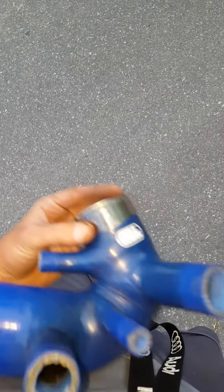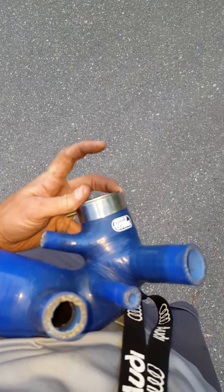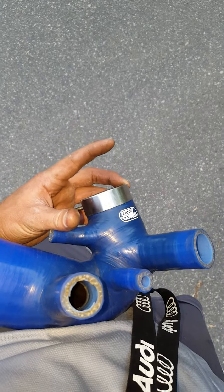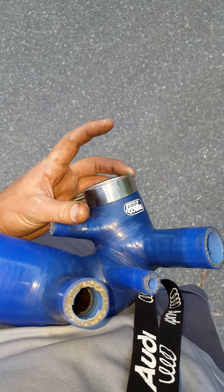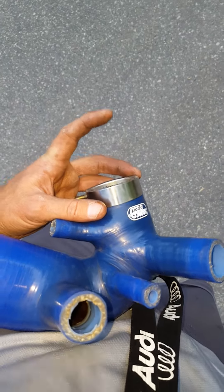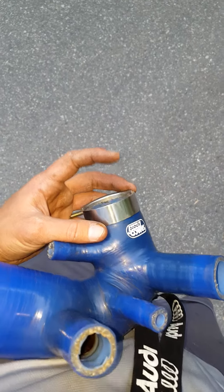The Forge Turbo Inlet Pipe for the B6 A4 sticks out way further — like where my finger is. It's like two-thirds longer than the Samco. So that's a tip that I'm passing along to the world.